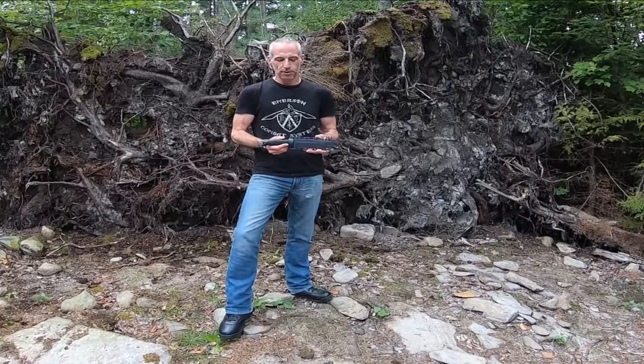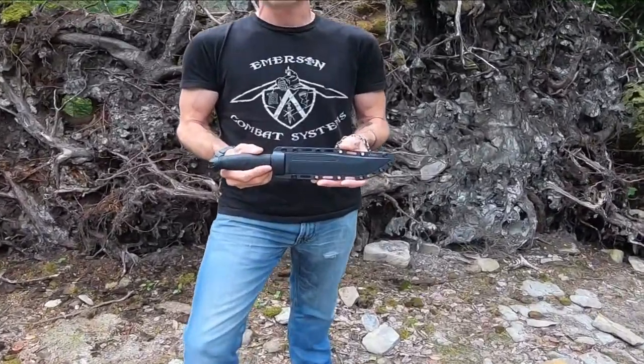Jason here from Atlantic Knives. Today we are out reviewing CRKT's Ruger Muzzle Brake.